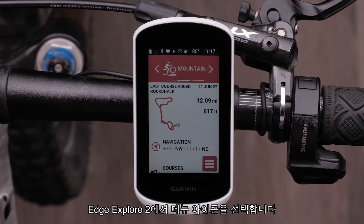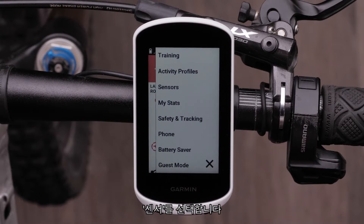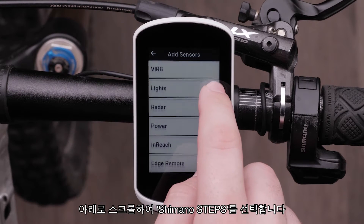Then, select the menu icon on the Edge Explore 2. Select Sensor, followed by Add Sensor. Scroll down and select Shimano Steps.